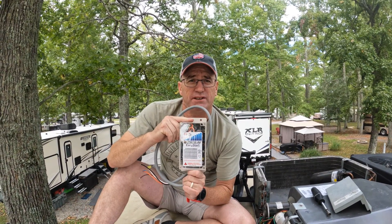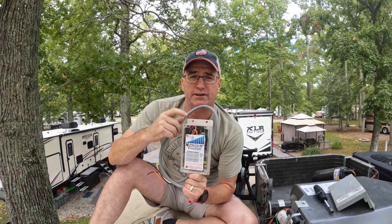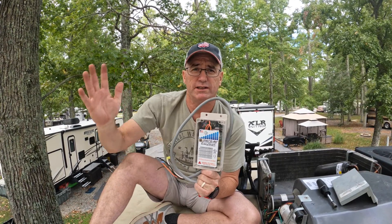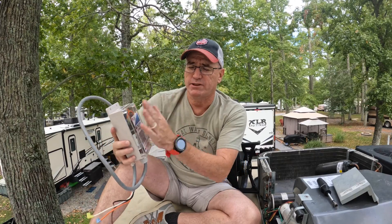Alright everybody, today we are going to be installing this Easy Start back onto our rear unit. We use this rear unit more than we use the front unit, so for right now we're going to mount this on the back and eventually we'll do one on the front.